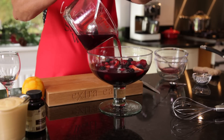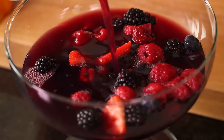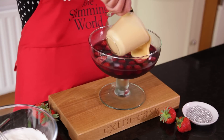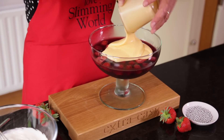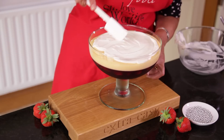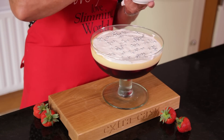Pour the cooled jelly mix over the fruit, leaving enough room for the toppings and chill, preferably overnight. Once the jelly is set, top with the low-fat custard. Mix the vanilla and fat-free fromage frais and spoon over the top. Scatter with edible decorations and serve.